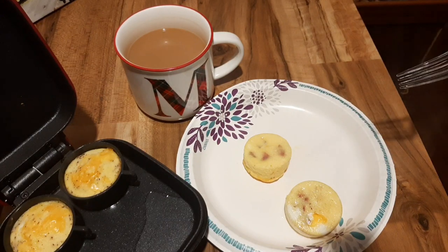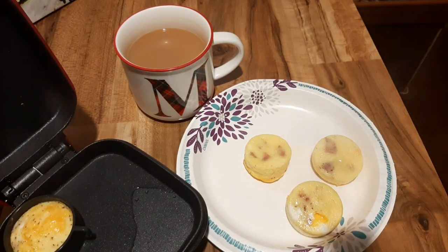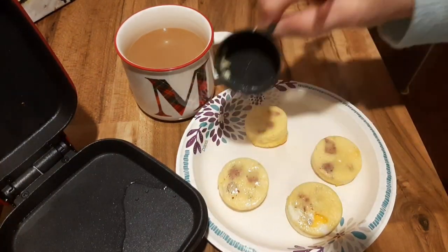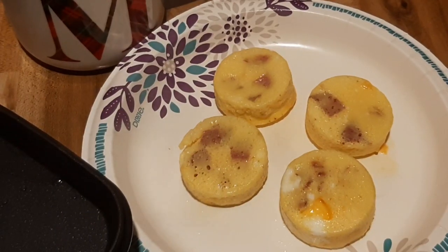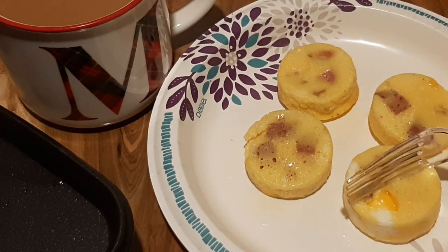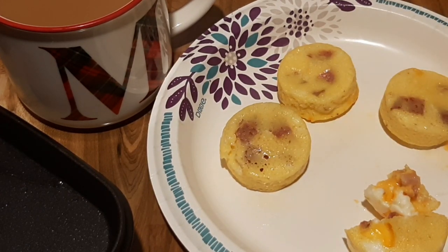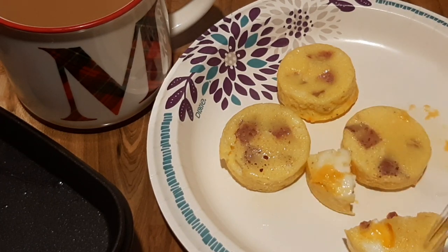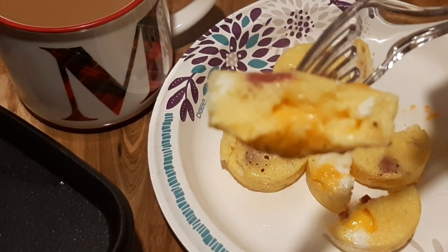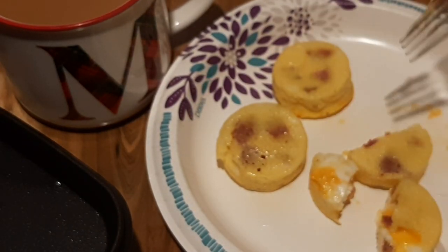Greasing the silicone cups came in very handy — only one kind of stuck on one side. I hope you purchase one of these egg bite makers; this is really going to change things for me. I've been wanting this for quite some time. They turned out really good, and you can see that one was not mixed well — it's just egg white — but it still tasted great. Sous vide at home, I can't wait for more recipes. Keto on and keto strong, and I will see you guys right back here next time.